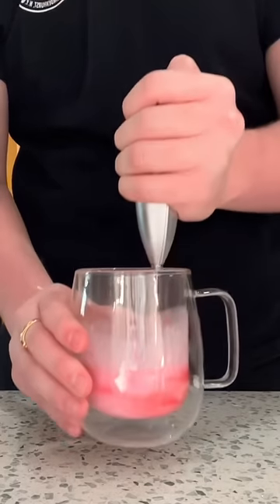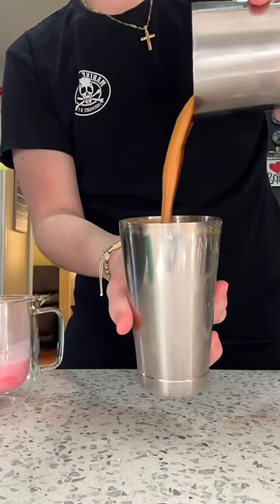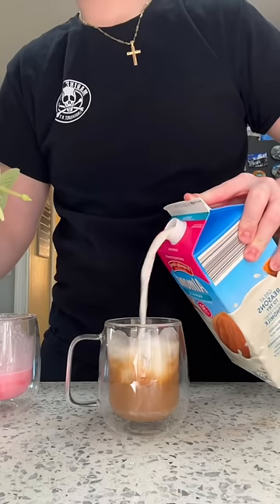I'm mixing the cold foam with the strawberry syrup and using a frother to froth it up. My coffee machine is actually broken, so I'm using some instant espresso powder. To make the actual coffee, take a glass, put three tablespoons of white mocha syrup at the bottom, pour a single shot of espresso over that, and mix it.